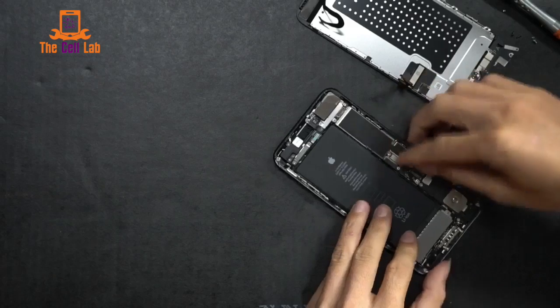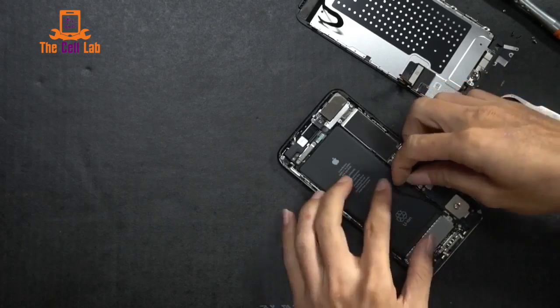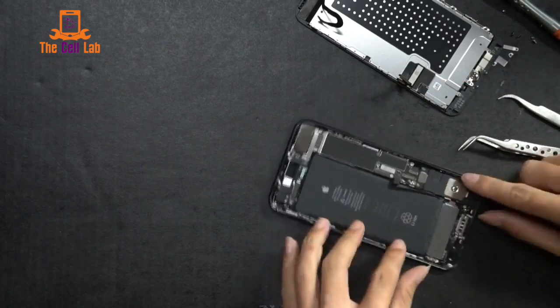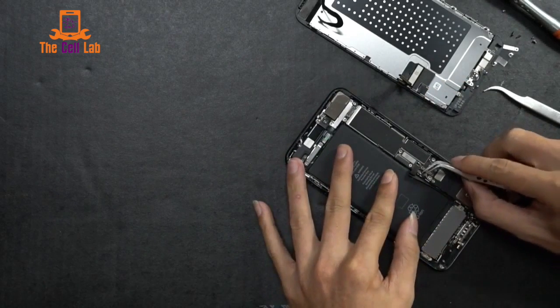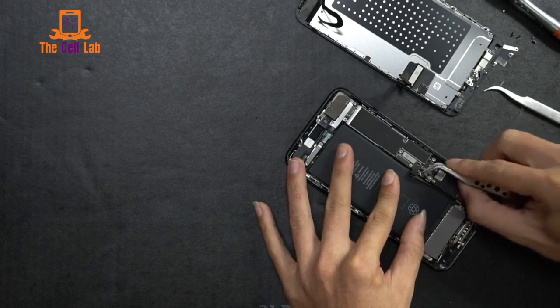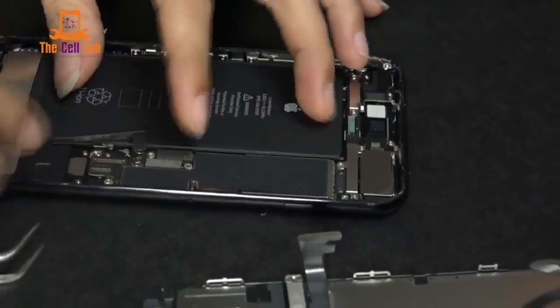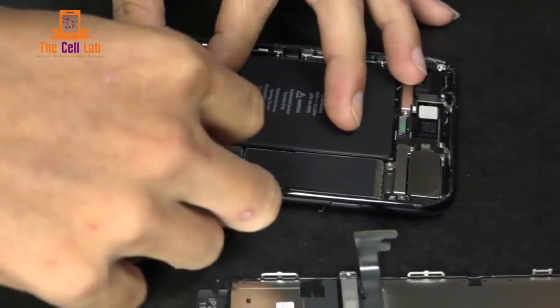The battery is actually still 3,000 milliamp. It's rated to give you 12 hours of LTE surfing, which is a lot. So just disconnect the flex cable — same as always — Lego-like connection. And boom, that's it.